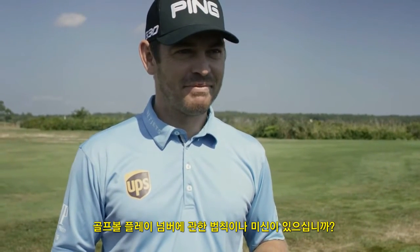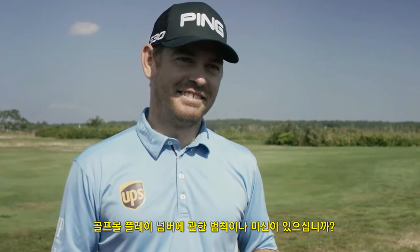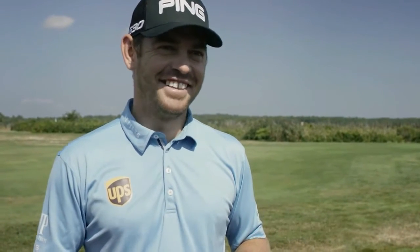And any superstition with golf ball numbers or anything like that — it doesn't matter to you? No, anything is fine. Whichever is first out of the pack is my number for the day.